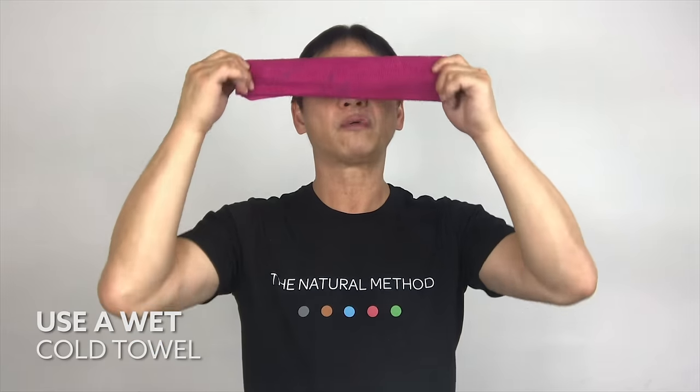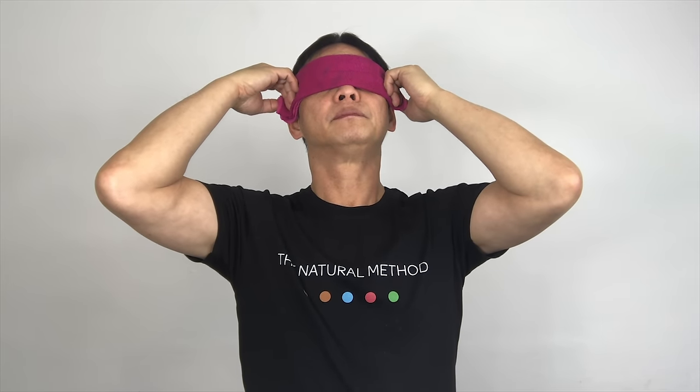Drop your hands down and relax. I now have a cold, wet towel and I place this on top of my eyes for five minutes. Do this two times a day for three weeks and let me know how you get on.